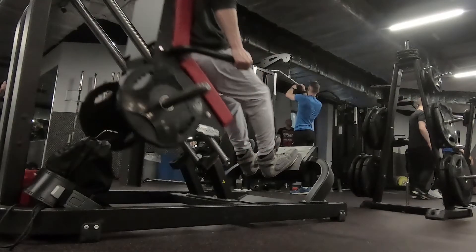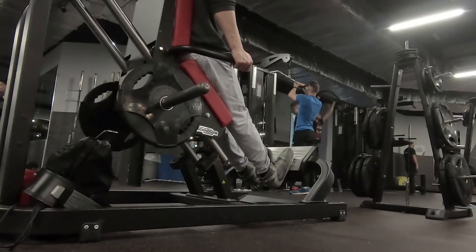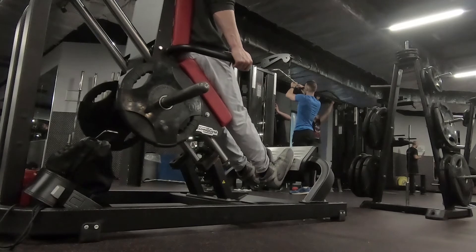Calf press. There are many variations of a calf press machine within gyms. If your gym does not have a calf press machine specifically, you can always use the leg press machine.